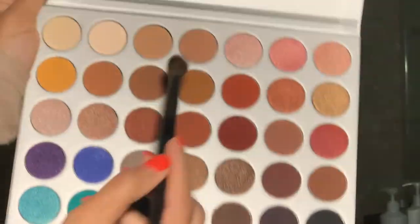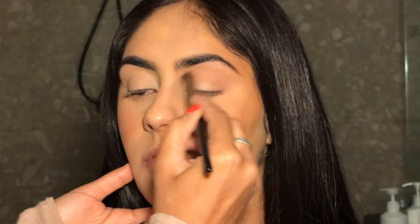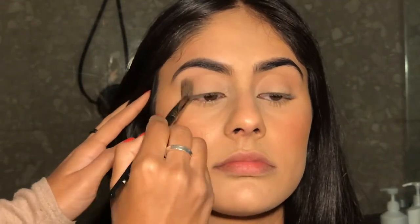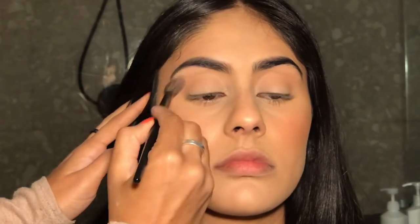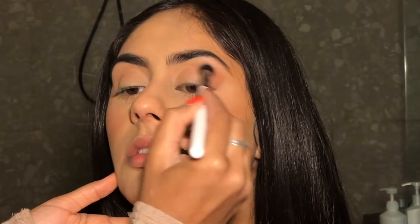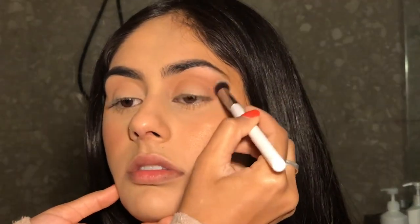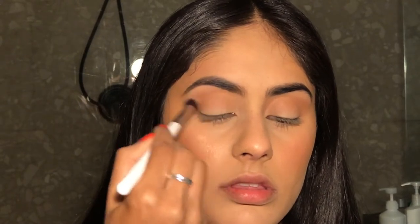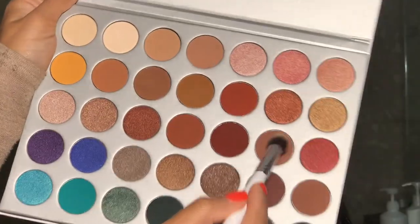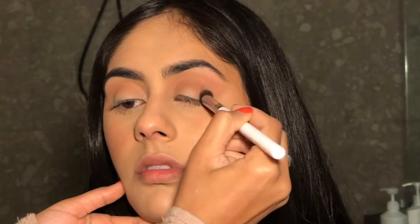For most of this look I'm going to be using the Jaclyn Hill palette. I'm going in with the shade MFEO to start off with and I'm just putting that all over her crease. After that, I'm going to be going in with the shade Poudre to deepen the crease up, and then I'm taking the shade Bunz and doing the same thing again because I want it to be even deeper.